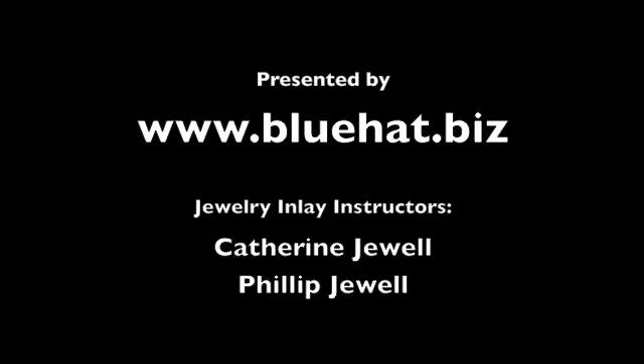If you would like to view additional Blue Hat TV videos, please visit our website at bluehat.tv or visit our regular website at bluehat.biz and click on the video blog link.